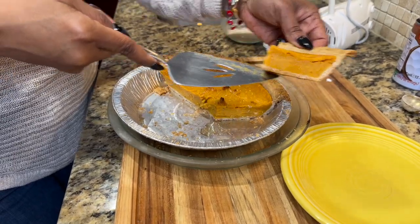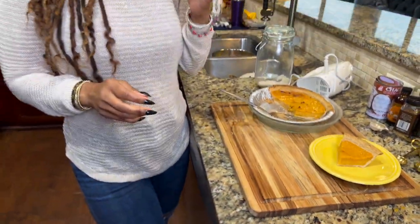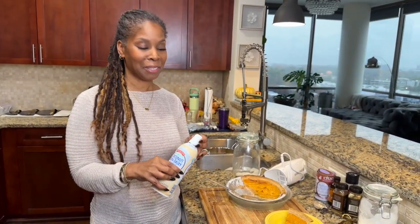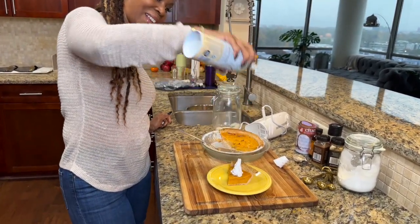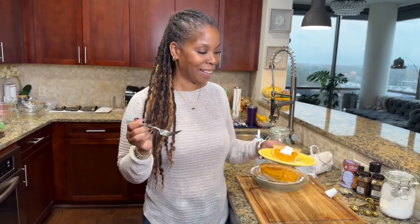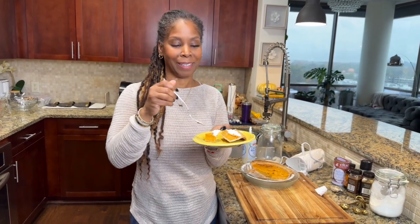I'm putting a slice on the plate. They now have plant-based non-dairy whipped topping — wonderful, right? The days just keep getting better for vegans and plant-based people. Let's get some whipped cream on there. Look at that — that looks good. Got a fork, let's taste it. I love how firm it really sets up, and it tastes so good.